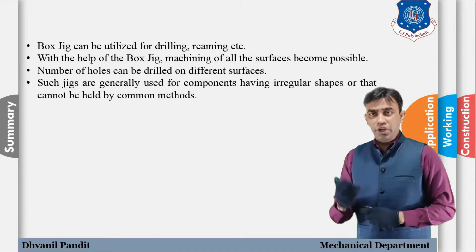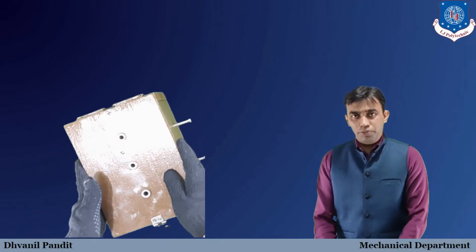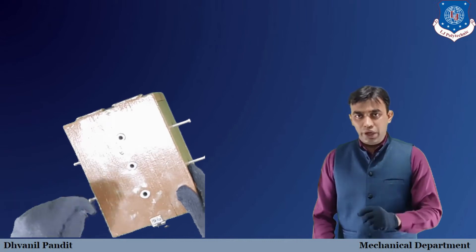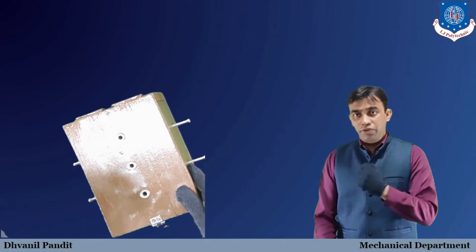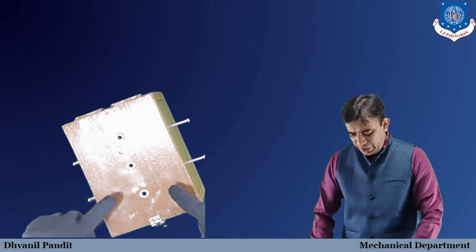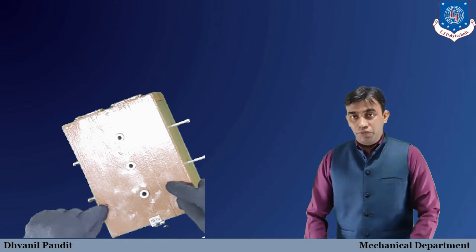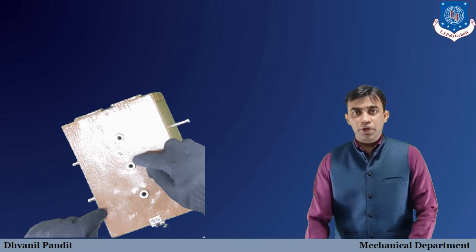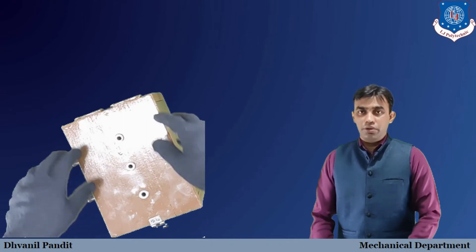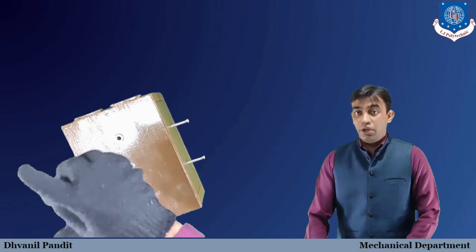Now we will understand the box jig in detail with the help of the model. As you can see on the screen, we have the model of the box jig — it is shaped like a box. We will first look at the elements one by one. The upper plate is known as the jig plate.